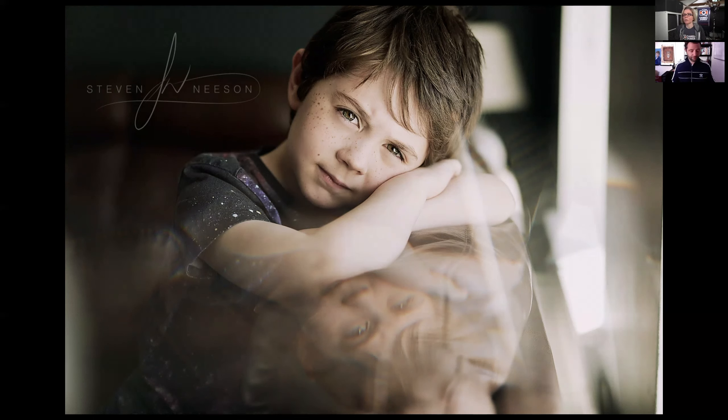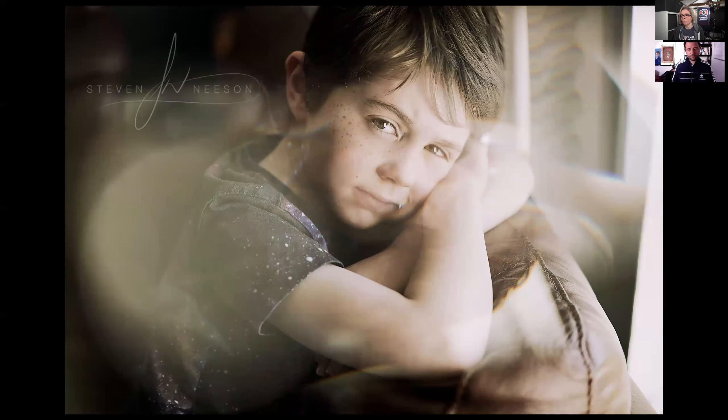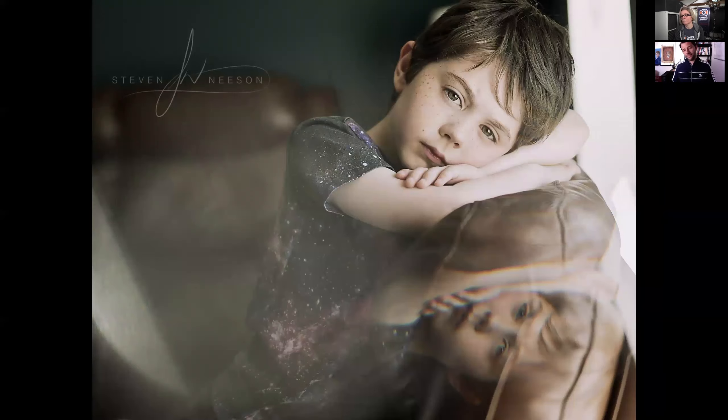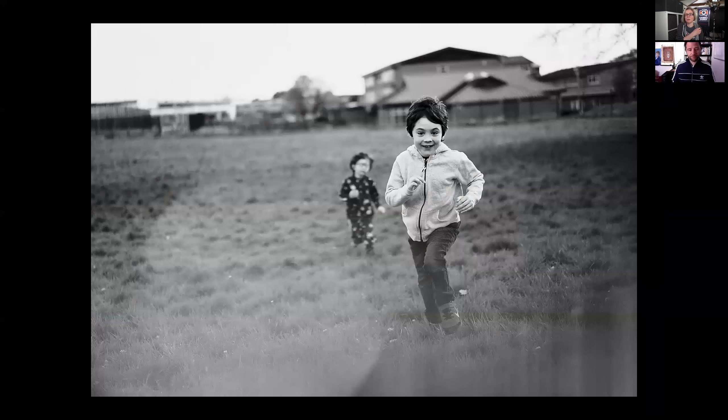You obviously shot that with quite a wide aperture? Yes — I shot this whole series with a Sony 55mm f/1.8 lens, all wide open at 1.8. You sort of need to shoot wide open to get these effects, and it helps isolate your subject so even if the background is a bit cluttered it really helps. My main camera is a Sony A9, that's my go-to.